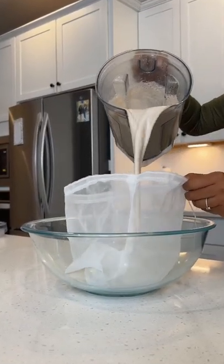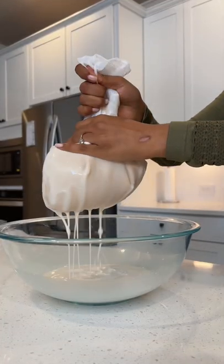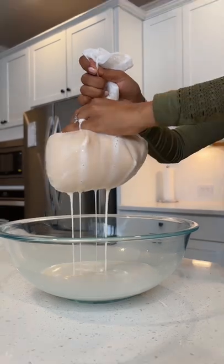Pro tip: you want to make sure that you are squeezing and pressing the mixture as little as possible, otherwise it will end up slimy and grainy — and trust me, we do not want that.